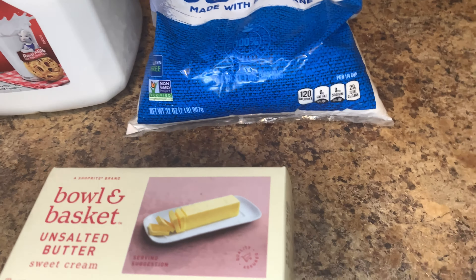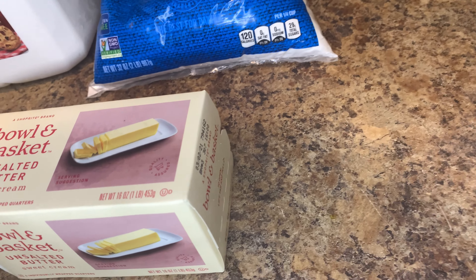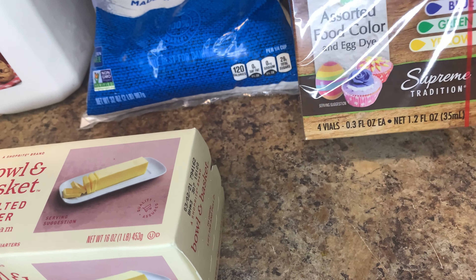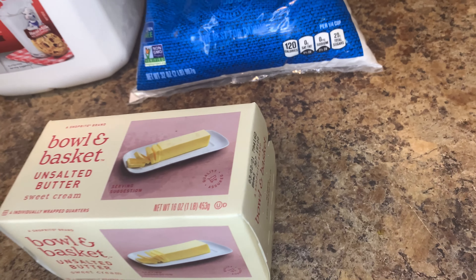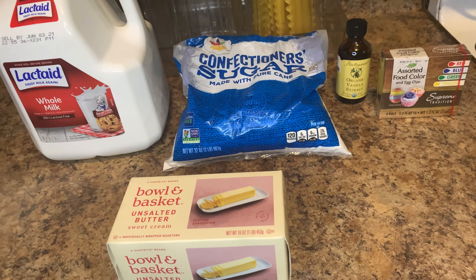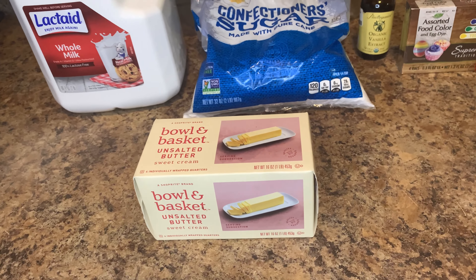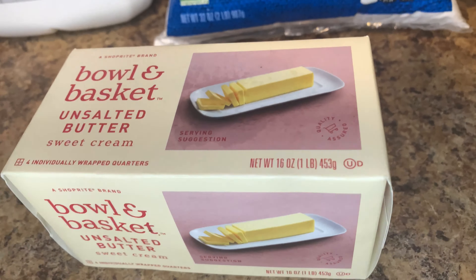Now if you want to take it up a notch, you can add your vanilla extract. And if you want to change the color, you add food coloring of your choice. Those are the two extra ingredients — you don't have to use them, but you can. I will leave the measurements down in the description below.